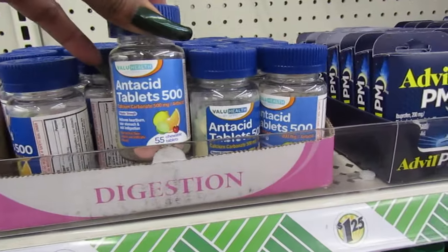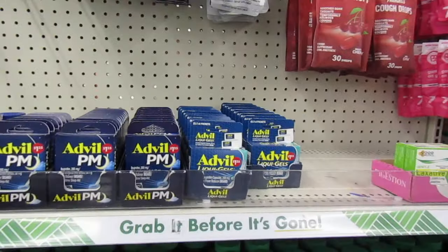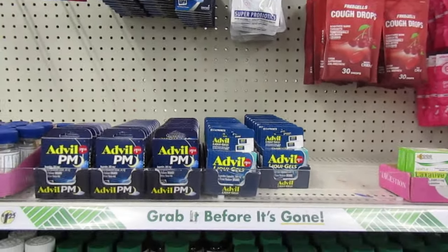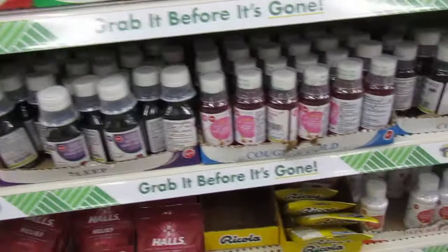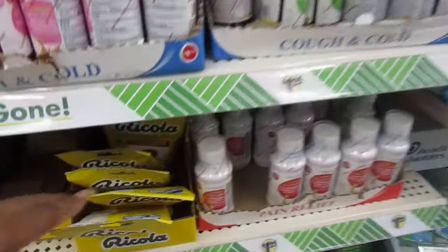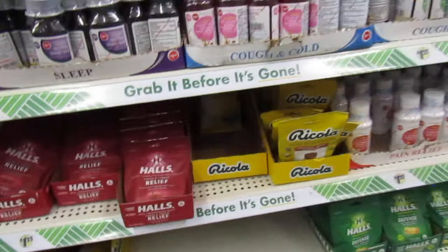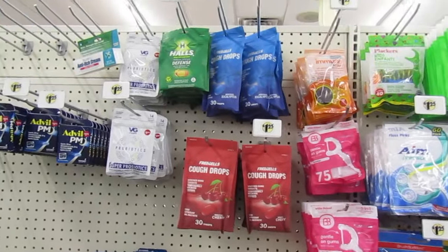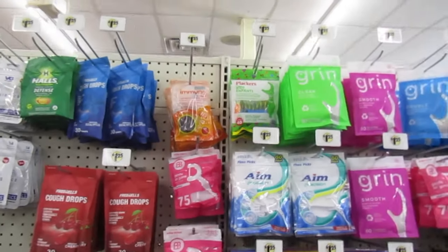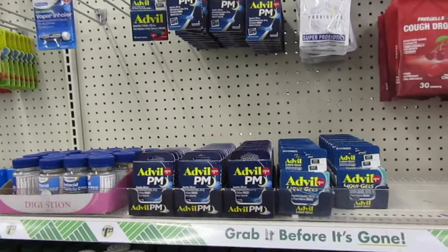Upset stomach — a bunch of those. Headache PM. Of course they keep their cough syrup down below. Ricola and Halls — you've seen those. This store has a lot of items. Small cough drops up there. Feel free to pause if you see something that you like.